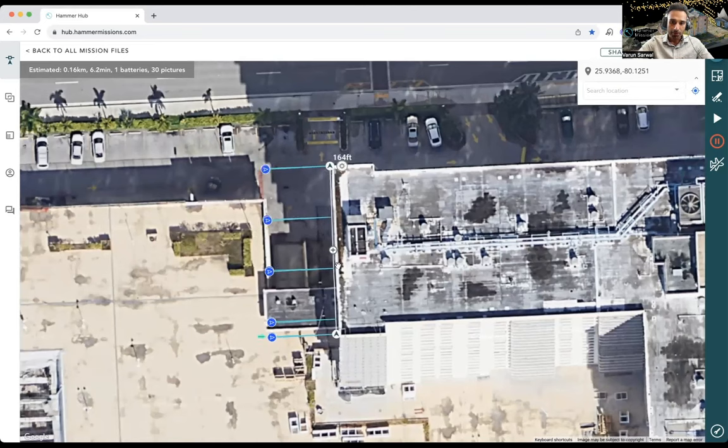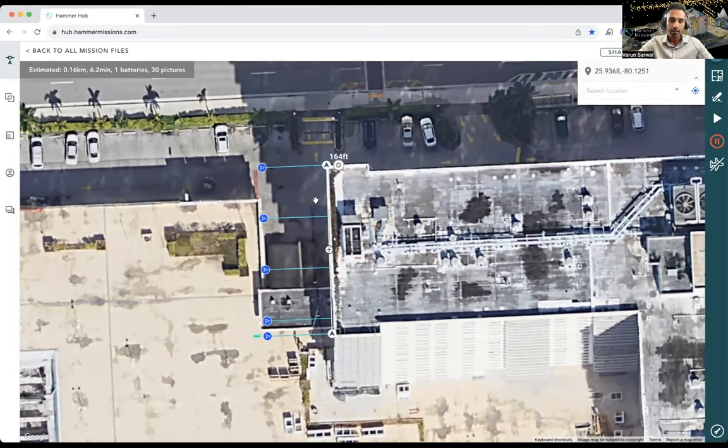We can adjust the flight plan to be more centered and aligned with the building. It doesn't really matter at this stage because on site we're going to readjust all of these flight plans so they align properly to the building. The key point is that Google Maps or any mapping system can have discrepancies compared to the real world. So this is only a rough flight plan created in Hammer Hub on our desktop — we'll transfer it to the smart controller and adjust on site.